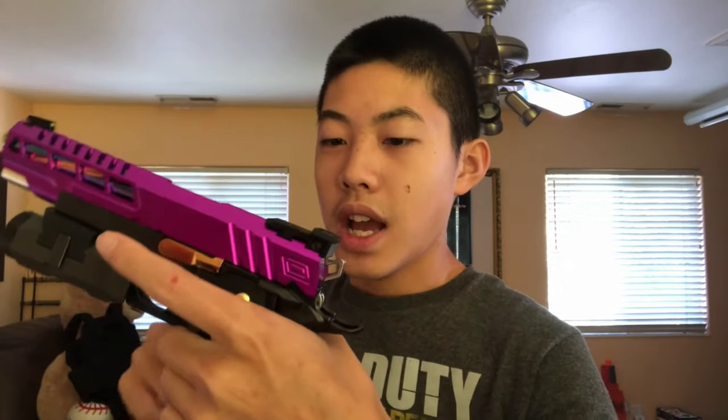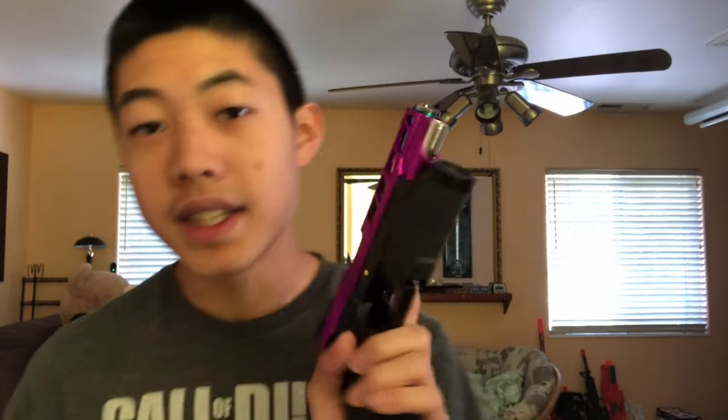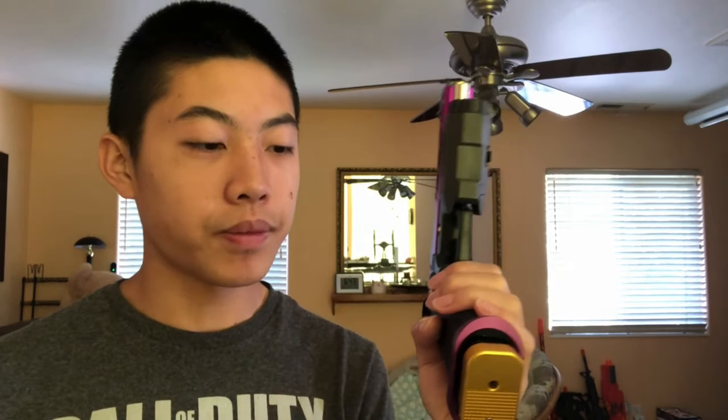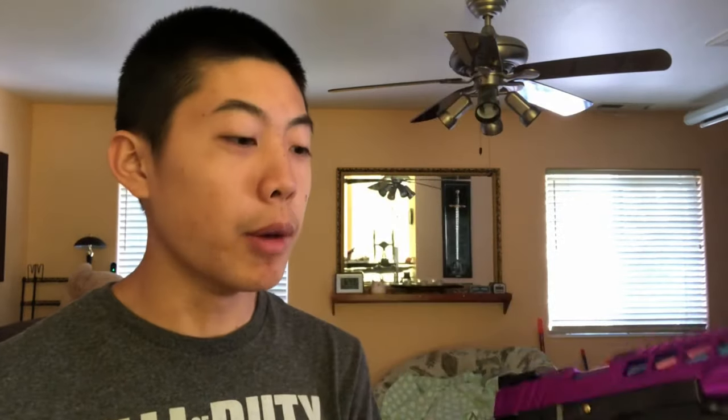The hammer is staying stock — I actually really like it. I need to switch out the springs though. For the trigger, I want to switch it out but I still need to watch tutorial videos on how to do it properly. I do already have the AIP aluminum puzzle trigger in purple ready to go. I also need to switch out the magazine catch. Moving toward the bottom, the flared magwell is an AIP aluminum magwell in purple — I wanted Airsoft Masterpiece but they didn't have it, so AIP it is.